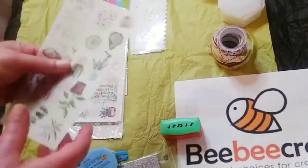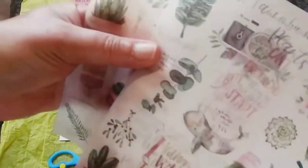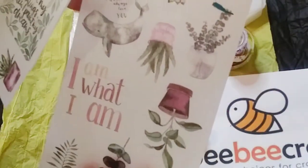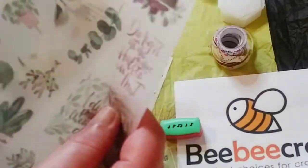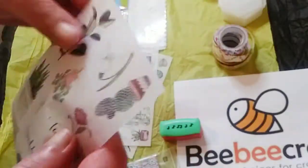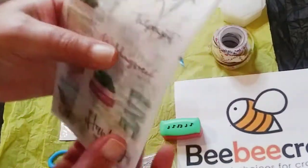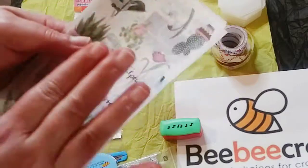Here is a set of stickers — you have three different sheets, all in one package. So you have these, and these, and then this sheet — very pretty. I will definitely be using these, either making a card or maybe a loaded bag, but I'm definitely going to use these stickers.